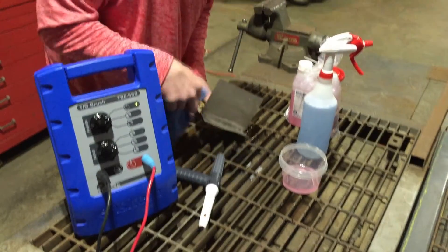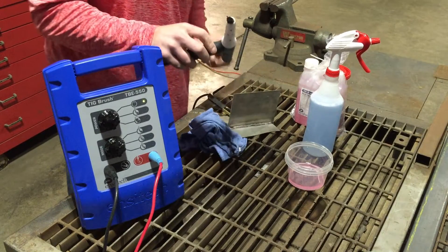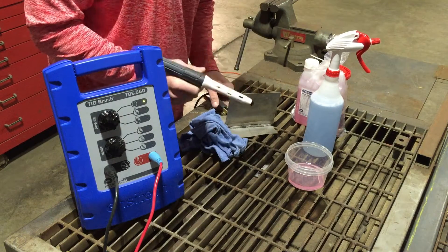Those brushes are made to last eight hours of straight contact time. It's actually beneficial with the propel torch, being able to control how much is sticking out, so you don't have an operator trying to jam it into the piece when that's not really necessary.